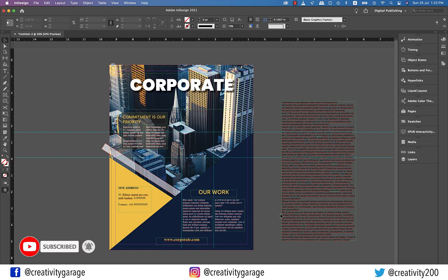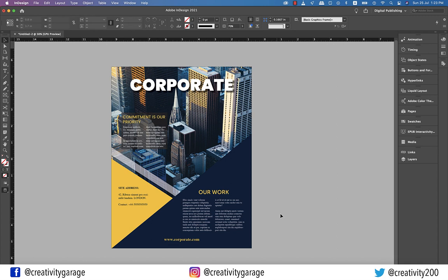Check the final preview of the poster. Congratulations! You've just learned how to create a simple poster in InDesign. That concludes our session today. I hope you've enjoyed it and have learned something new from it. So do like, share and subscribe to my channel. Until we meet again, goodbye, and thanks for watching.